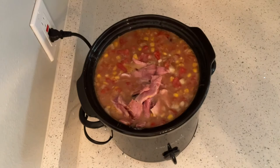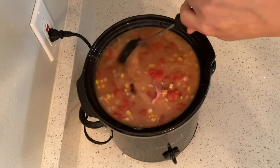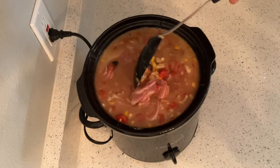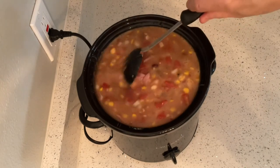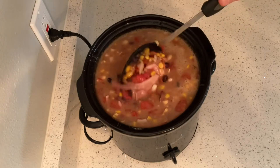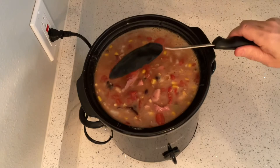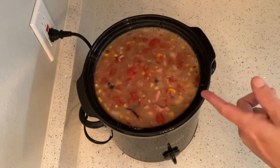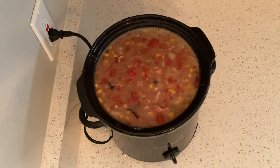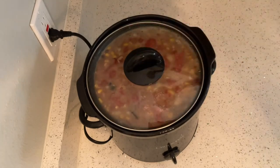That's my old Christmas ham. I used to use a large crock pot — this is the first time I've used this medium size, and looks like I'm going to go back to that large one. So pay attention that you don't overflow your crock pot. Let's put that lid back on. Give that another hour and it's ready.